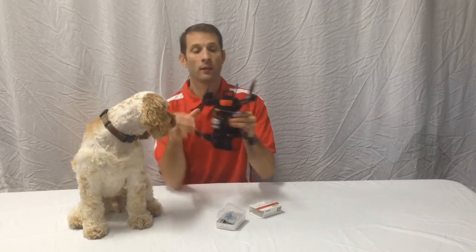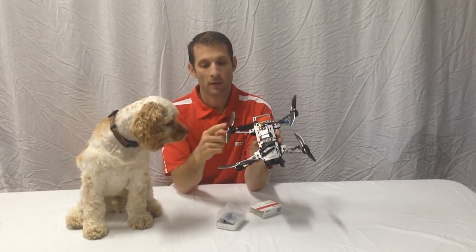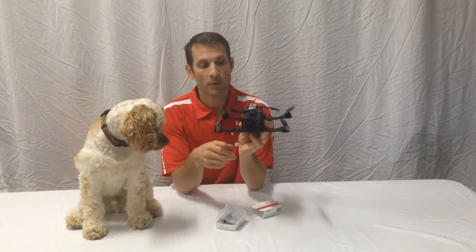These are great for little 250 size quads like this one — this is the DRQ250. As you can see, the different colored nuts indicate the different rotating propellers. I get about 6.5 minutes of flight time with this and a 1500 mAh battery using 6x3 props.